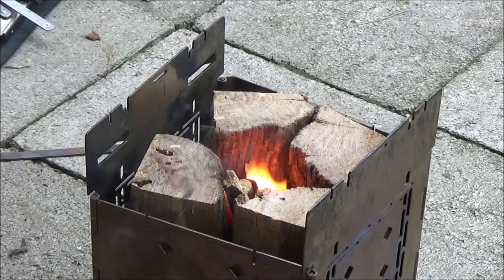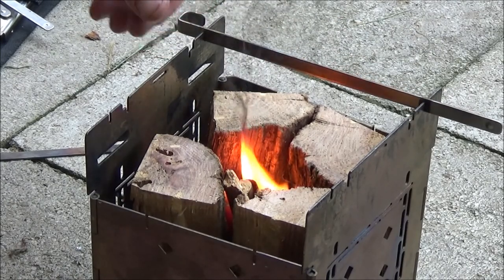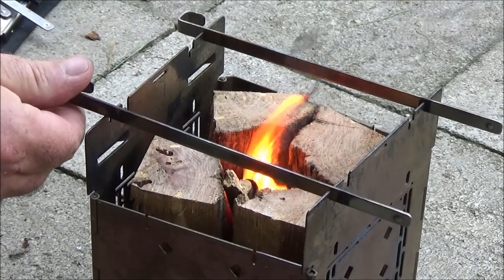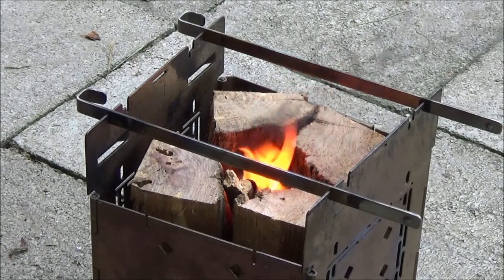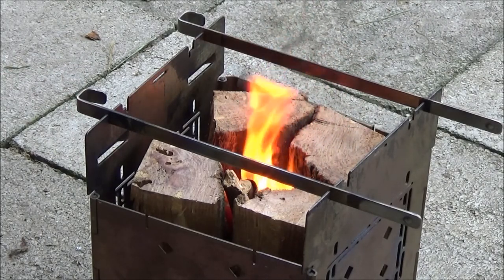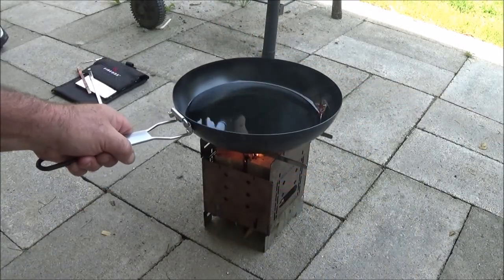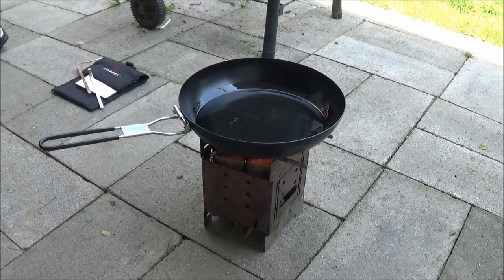We'll get that going, see how that does. Look at that - we'll get that going. So let's get our pan and we'll get some oil in it. I'm just gonna use some vegetable oil here. Get that on there, get that heated up, get that fish on.